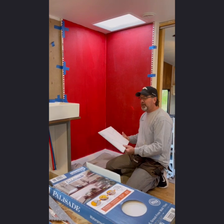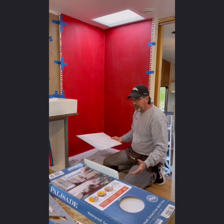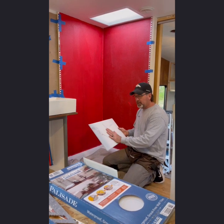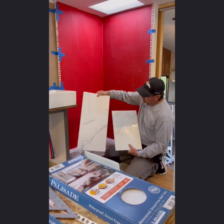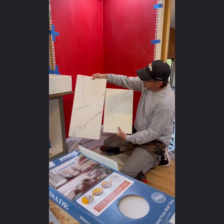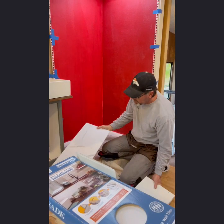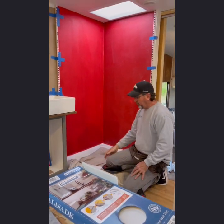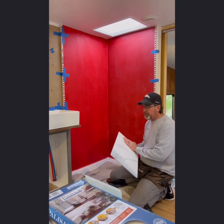Today we're installing these waterproof vinyl tiles for our shower — they're interlocking. We've used a product similar to this before. This one is made by Palisade; we've used this one in the past. This is made by Duma Wall. They look pretty close to the same. The Duma Wall is a little more of a glossy finish and the Palisade is a little more of a matte finish.